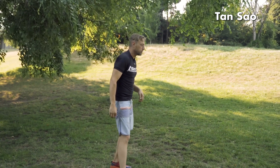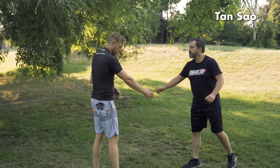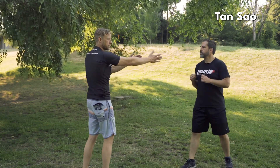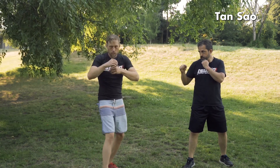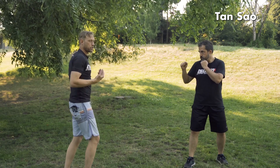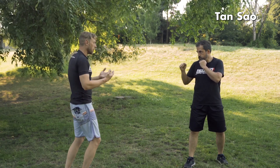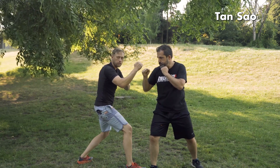With Jason here, this time we're going to be in matched lead — he's going to be in a right lead and I'm going to be in a right lead. He's going to give me that broken shoulder line — very thin shoulders, instead of squared and facing, he's off to the side. He's going to throw the jab to my face, I'm going to get off the line and use my Tonsau.